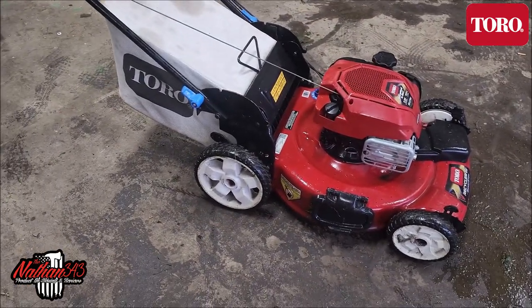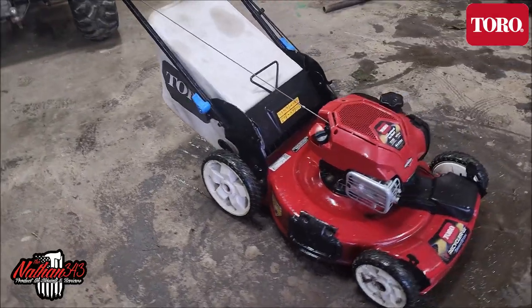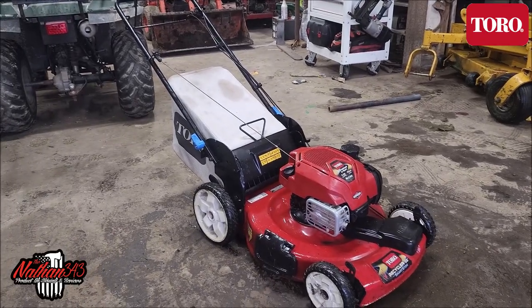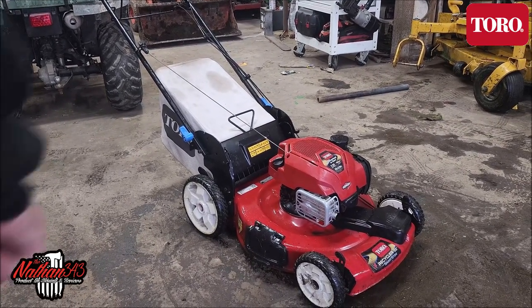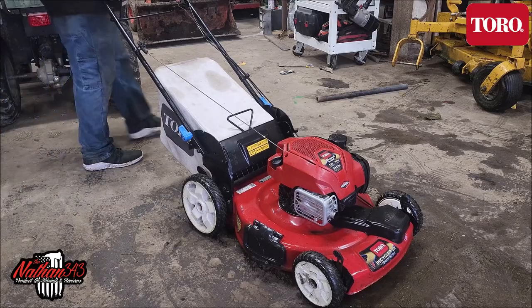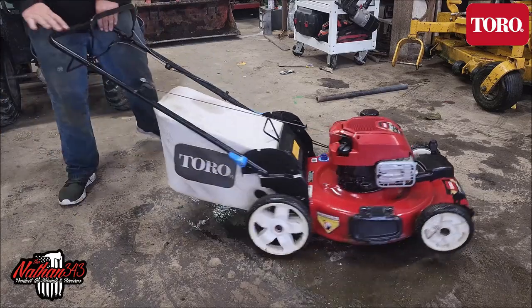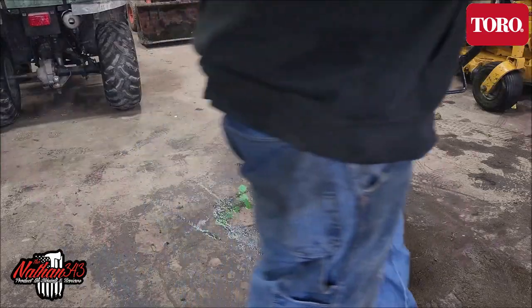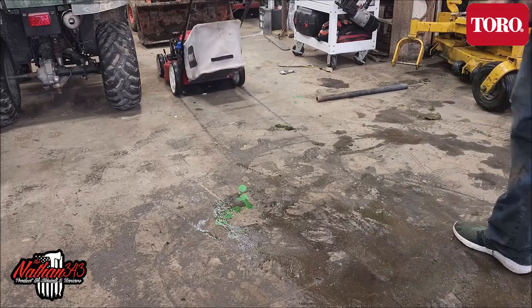So would I say get one of these mowers? Absolutely. We haven't had much problems with it — the self-propelled is still working. I think it's a really cool little mower. Toro lawn mowers are known to be good. This is one of the newer ones and it does have a Briggs and Stratton motor. So far we haven't had any problems with it. All we do is use it and put it away. Thanks for checking out this final review of the Smart Stow 22-inch Toro Recycler — we've had it now for a little over a year and it's working great.